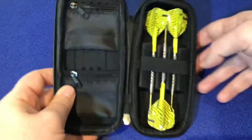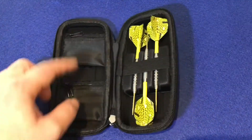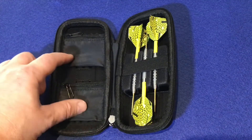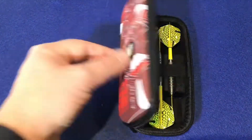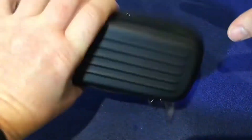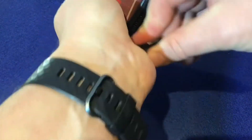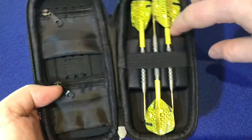So they don't move about — they're pretty secure inside that. You've got your two pouches there where you keep your flights and stems and any other accessories that you carry. Just zip it up. Give a wee shake... and still in there, pretty solid. They're not moving.